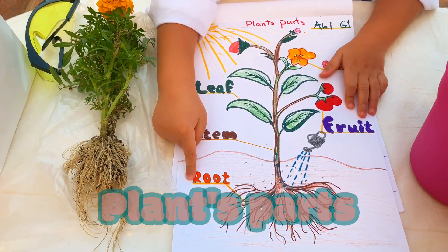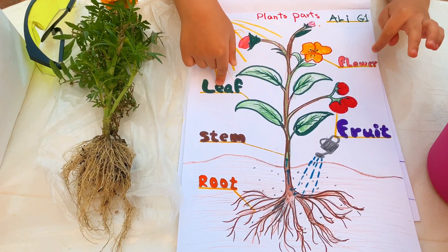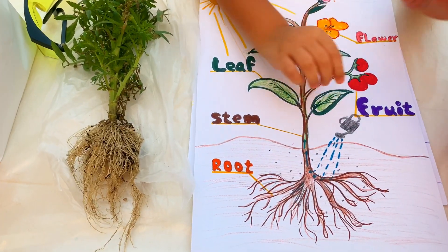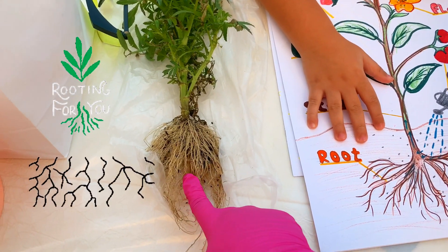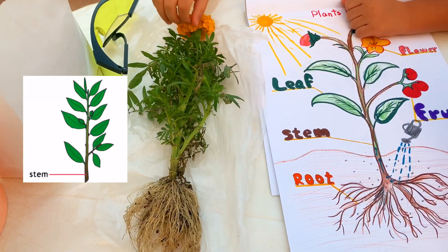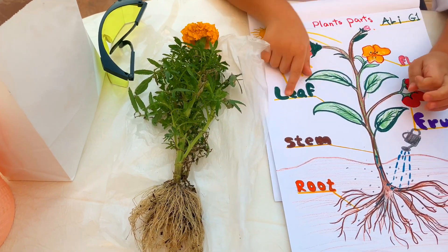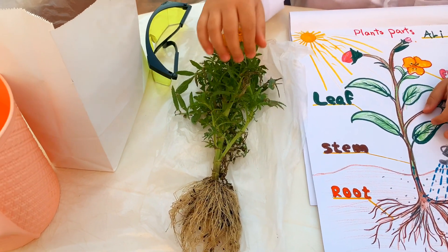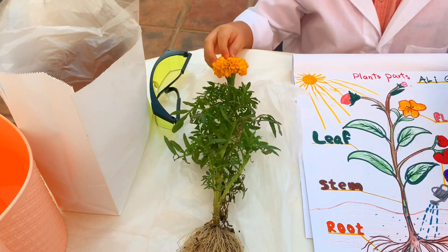First thing: roots and stem. And leaf, and flower, and sometimes fruit. The stem is like this, and the leaf is like this — yes, I know! And flowers are like this — very big and squishy.